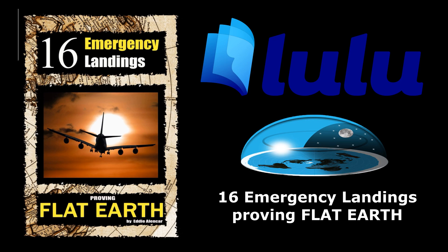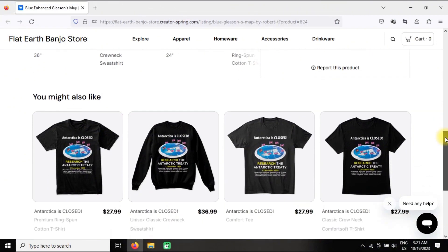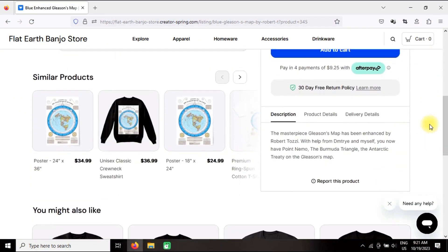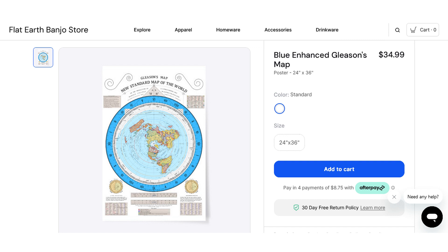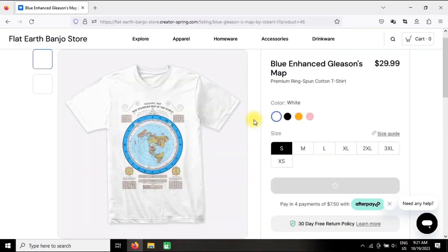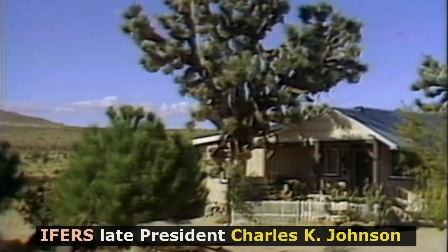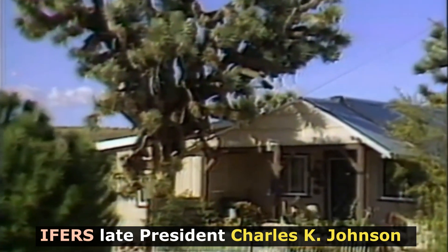Visit the links above now and order my book, 16 Emergency Landings Proving Flat Earth. Visit my online store now and order the new Enhanced Gleason's Flat Earth Map. This map used to be in every school and library in the nation before NASA was created in 1958, when the maps were ordered removed. Have your Gleason's map hanging on the wall in your house, where no government can take it down.